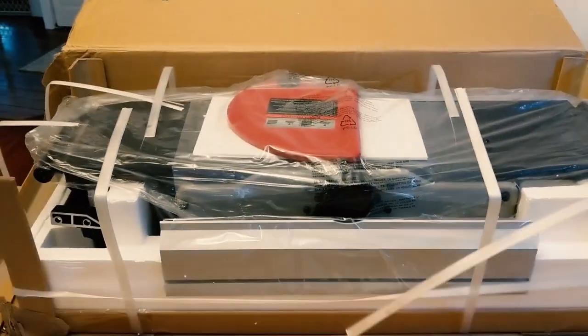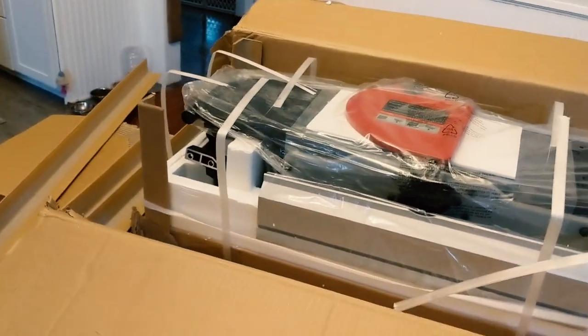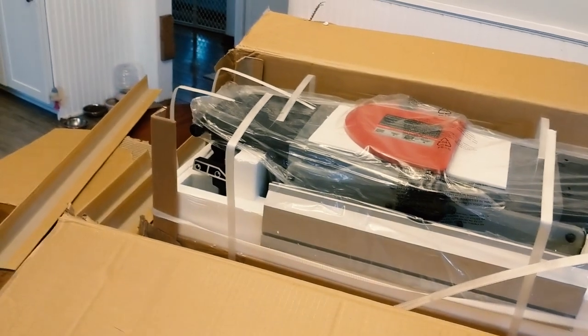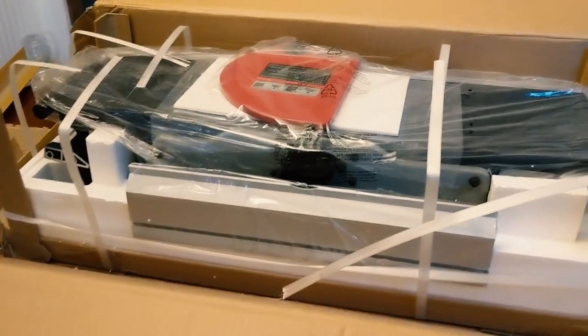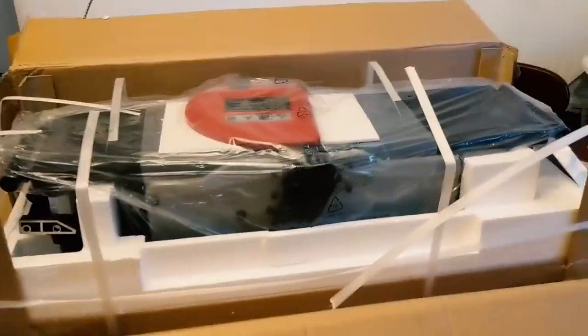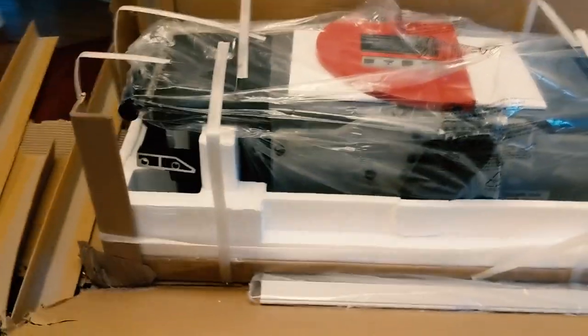So far it looks pretty good. I've owned a couple jointers — I actually still own one and it's sitting outside. It's an old Craftsman; the fence never stayed square. The first one I had was also a benchtop one like this but much smaller, another older Craftsman. So I'm excited. I'd say the price point is just right. This was $389 and it does come with a spiral head.